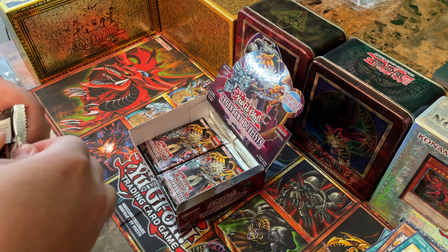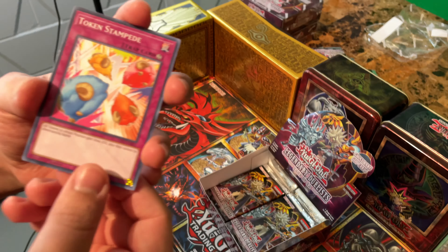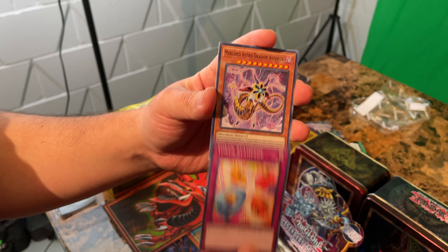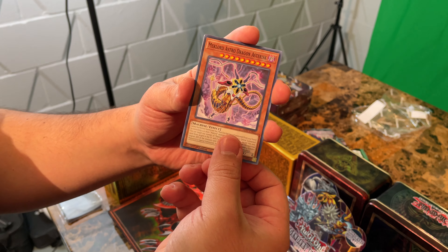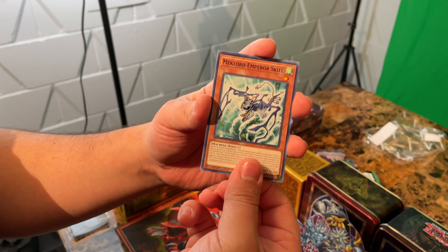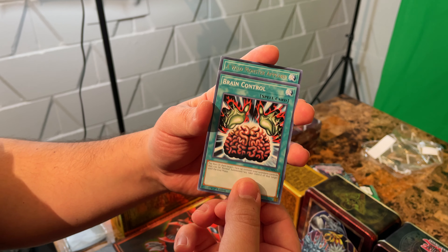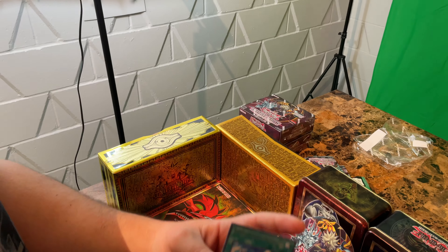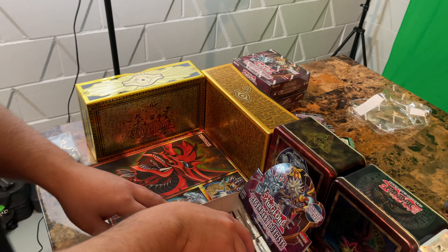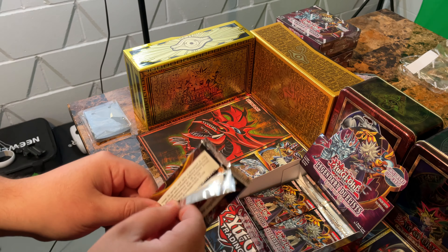That's what it looks like — I haven't had any weird pulls. Token Stampede, we got a Mechlord Astro Dragon, Mechlord Emperor, Brain Control, and a Wild Monster Appears. Next one — starting to see a lot of repeats getting to the bottom of this box.